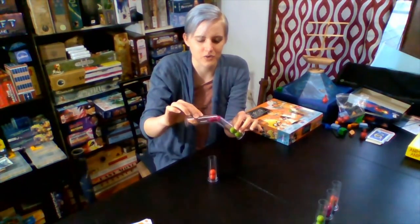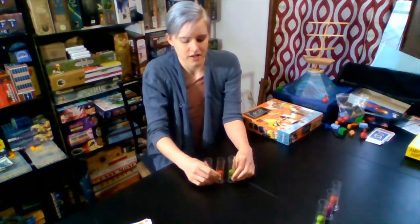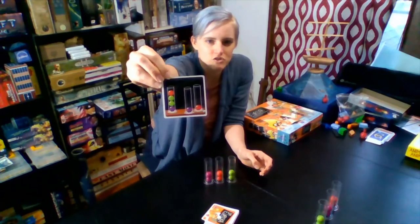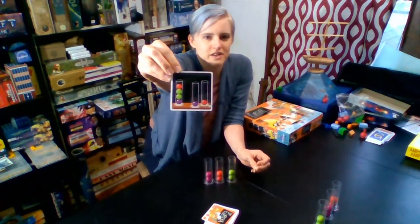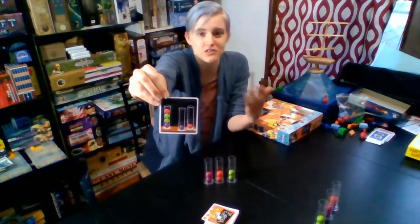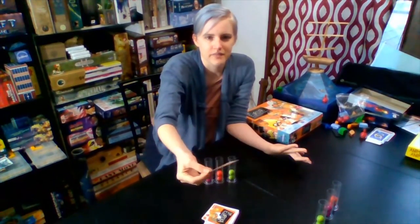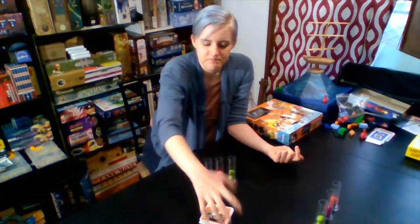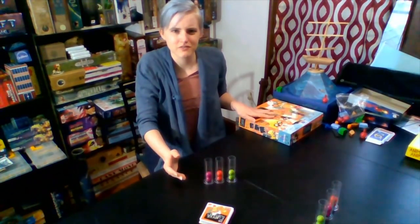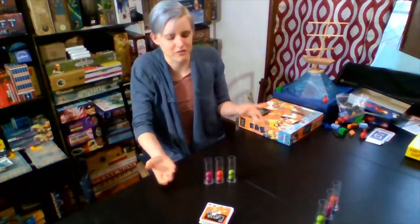You're going to be pouring these back and forth to complete a puzzle before the other players. You have a deck of cards, and you'll flip up a card. It'll show you how you need to arrange the marbles in your test tubes before the other players can arrange the marbles in theirs. Whoever finishes first yells 'Eureka!' and wins the round, then gets the card as a point. You can play to however many points you want — the rulebook says five points wins, but just play till you want to stop.